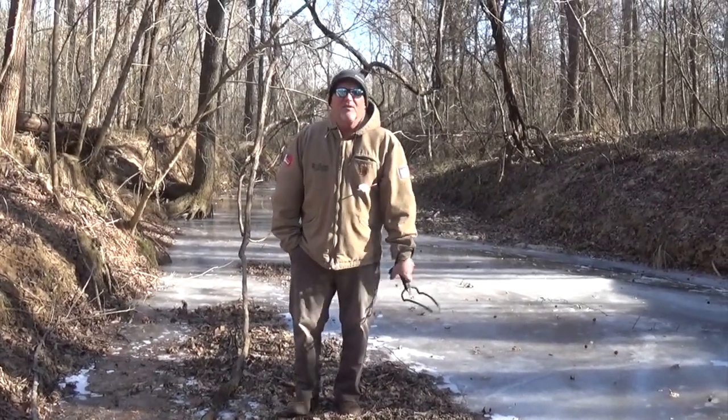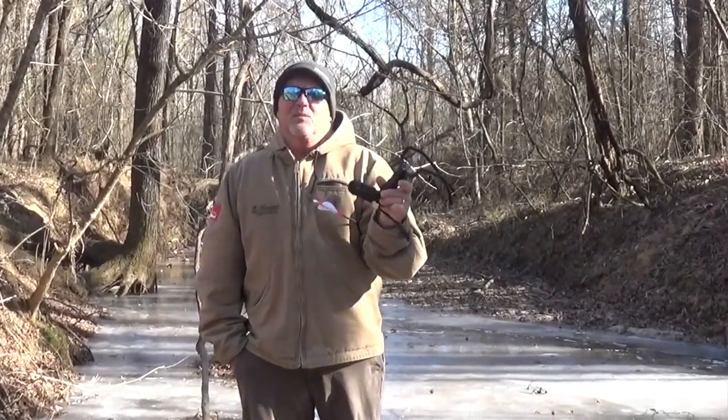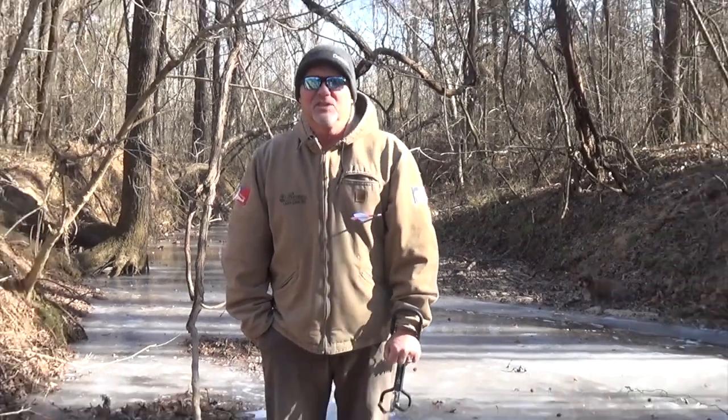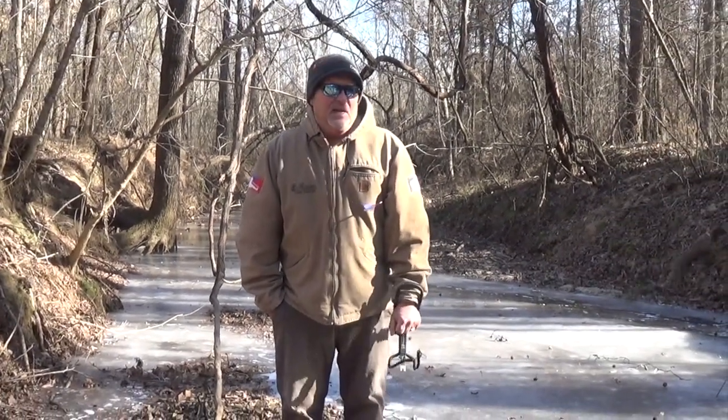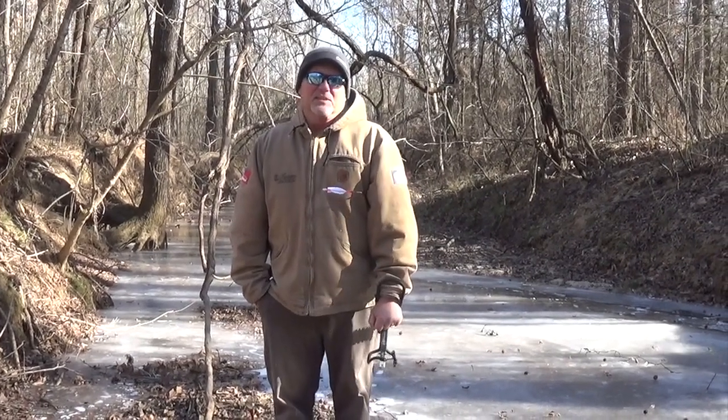Hey everybody, I'm Tony Reeves. I'm coming to you here with the Chief A.J. Elite Slingbow. Here it is, the end of the 2017-2018 big game season in Virginia and North Carolina, and we just want to show you a few highlights of what happened this season.